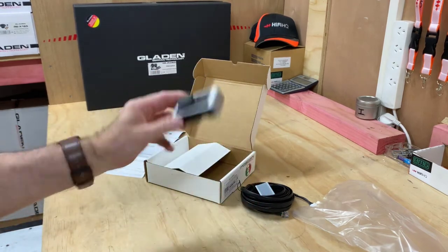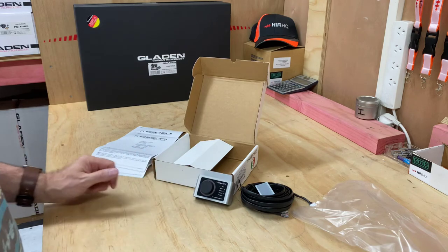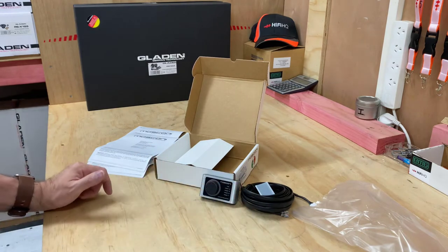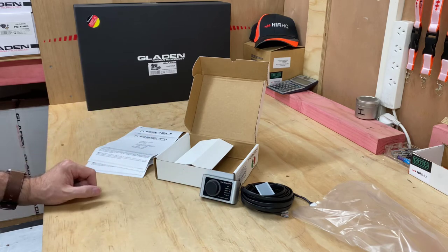If you'd like more information about this product, you can duck onto hifihq.co.nz for New Zealand, or hifihq.com.au. And if you're looking for some Italian goodness in the DSP range, this is an accessory remote mini controller that can be added to that. If you'd like more information, you can talk to your local dealer and they'll be able to help you get this all up and running for you.